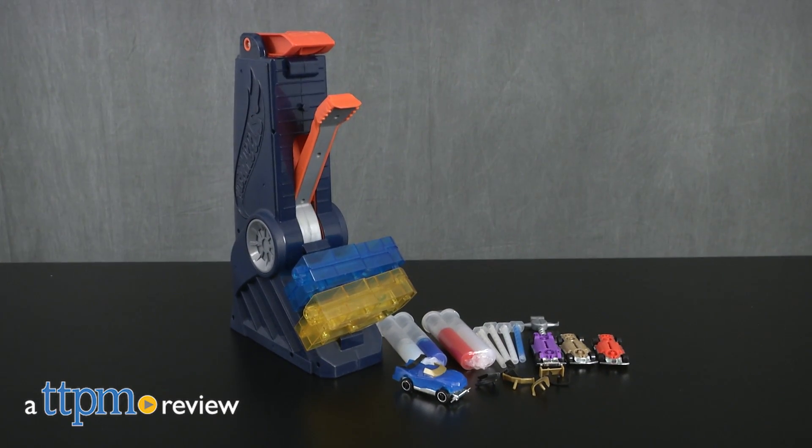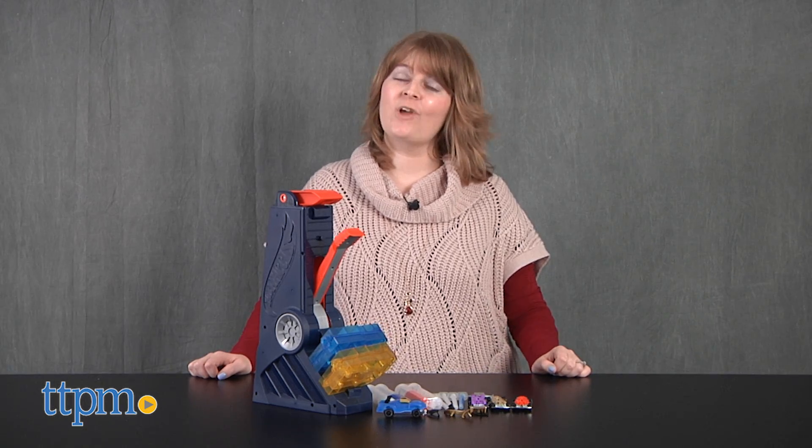Don't settle for pre-made Hot Wheels cars. Hi, I'm Laurie from TTPM. Make some of your own cars with a Hot Wheels Fusion Factory from Mattel.